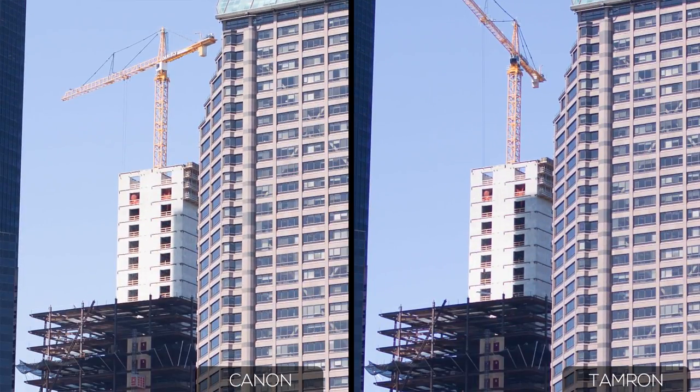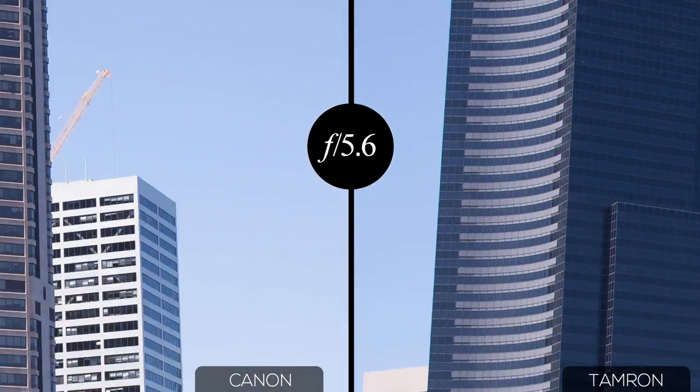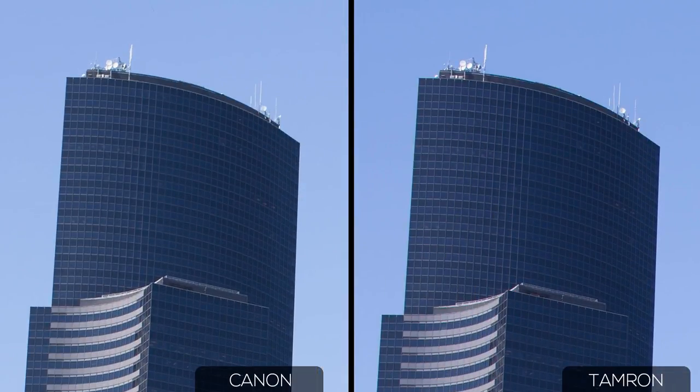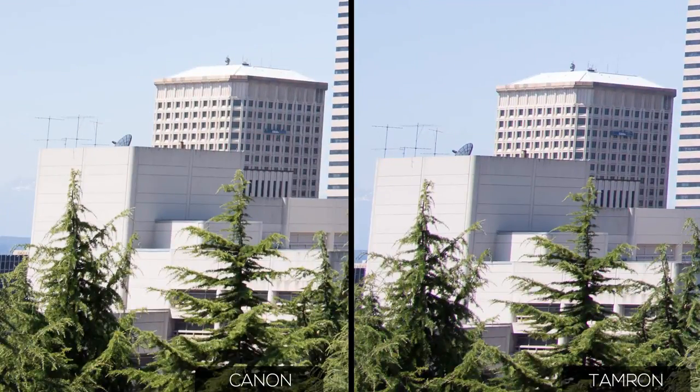Back down in the center, the resolution has evened out, though the Canon may still be a touch sharper. Stopping down further to f5.6, the difference is negligible — both are very sharp, but the Canon's details may be a bit more crisp. Up at the top, the Canon has nearly caught up with the Tamron, though the Tamron still has a slight edge. The chromatic aberration on the Tamron is nearly gone, and the detail in the antennas is noticeably sharper.